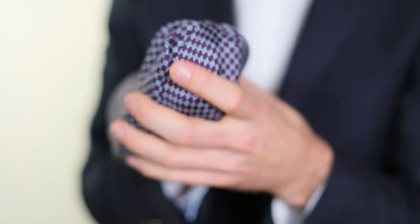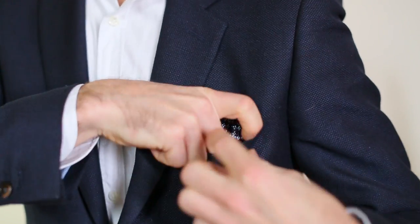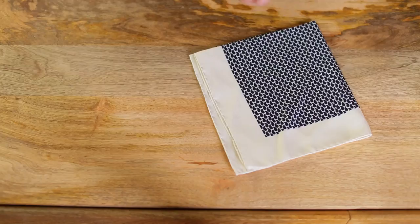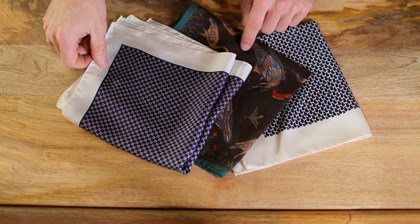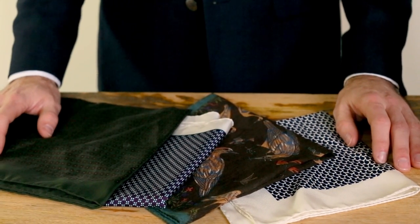Hi guys, I'm Brian Sakawa. There are a lot of guides out there on how to fold a pocket square, including ours, which is one of the most popular posts on the site. But what about those big pocket squares? You know, those really pretty silk ones with amazing patterns. How do you fold those? Well, today I'm going to show you two of my favorite ways to do it. Here we go.